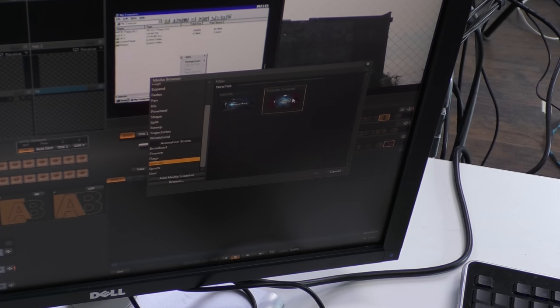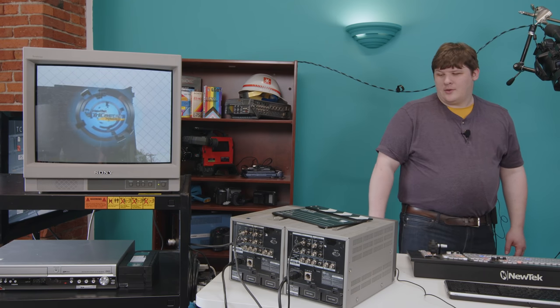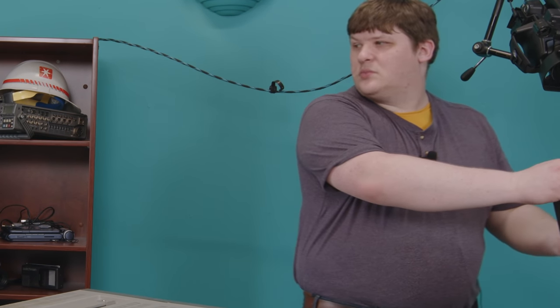Let's go to the NewTek section. Let's get that 'Powered by TriCaster' transition. Yeah. Outstanding — that looks great. 69 minutes. Nice.